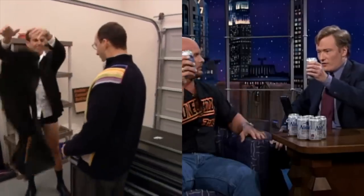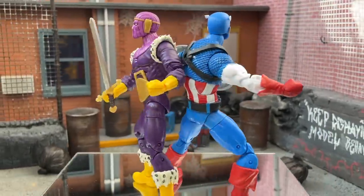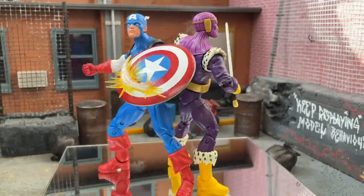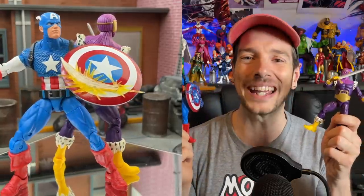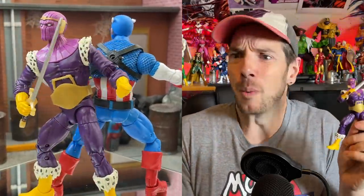Hello there gang and welcome to another episode of Displaying Model Behavior, the Earth's Mightiest Action Figure video podcast. Take off your pants, crack a beer, and let's talk toys. Let's talk about a double review — it's two for one on this one because they both arrived together. What a perfect pair: we've got the 20th Anniversary Marvel Legends Captain America and Helmet Zemo.